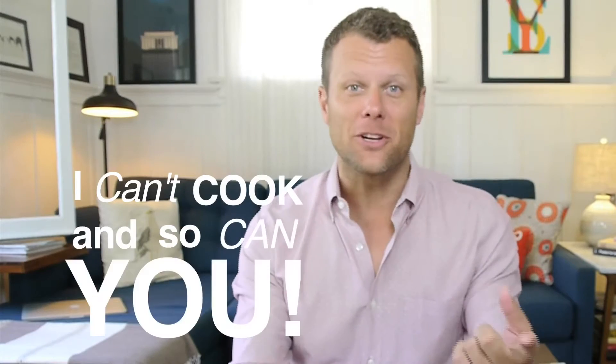Well, hello, everybody. It's time for I Can't Cook and So Can You, which is my show where I teach you how to cook stuff that I don't really know how to make either. It's a show for everyone. We're making an exciting dish today, an Italian dish. But before we do, let's check the reviews.